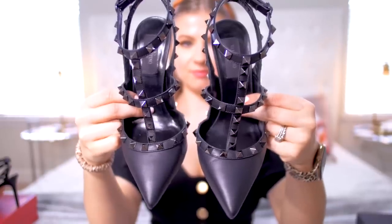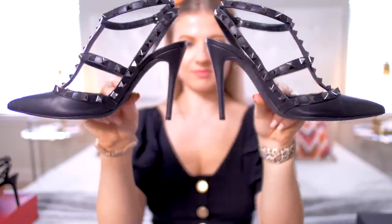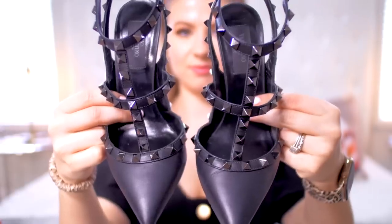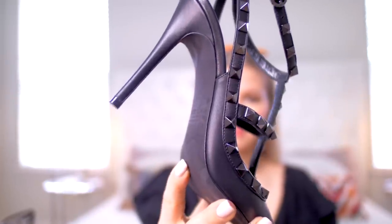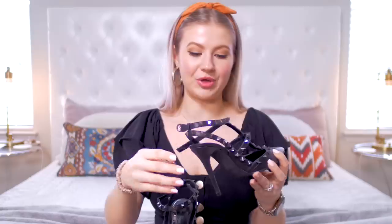The material is all leather — the bottom, the inner, the upper, everything is leather. And I love these little rock studs. They're not completely black; they're a beautiful gunmetal. The heel size is four inches or a hundred millimeters. The heel is a little bit taller, but they're actually very, very comfortable. I wore these for the entire day and my feet were not cramping, not hurting, and didn't create any blisters, which is very amazing.